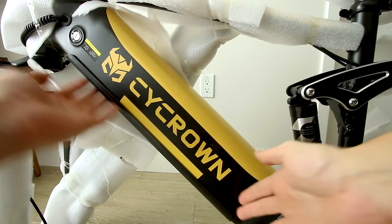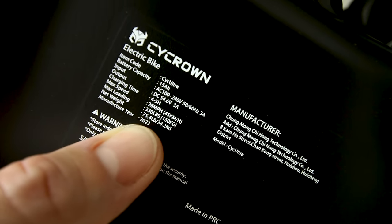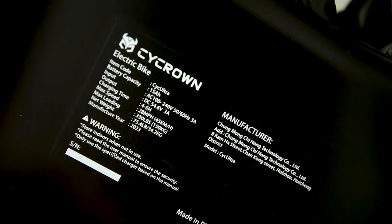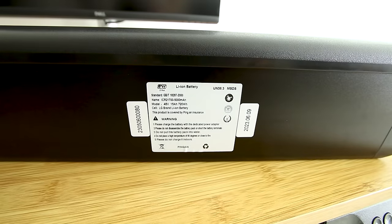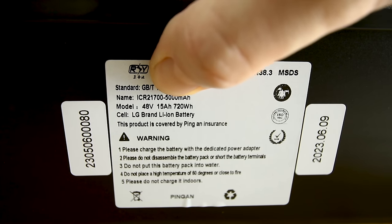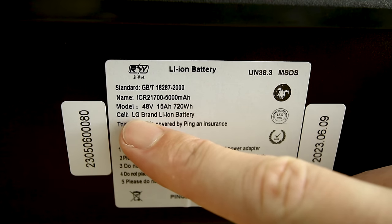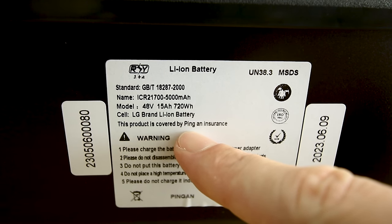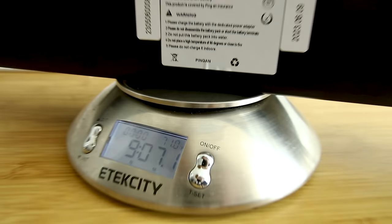It is basic suspension, but first let's take a look at the frame. The Psycrown looks like a retro mustardy yellow color mixed with black. It has a frame-integrated battery — we'll pop that off in a moment. Down here it has some specs listed, claiming a net weight of 75.4 pounds and a max payload of 330 pounds. Let's pop the battery out — it is a 48 volt, 15 amp hour, 720 watt hour pack.